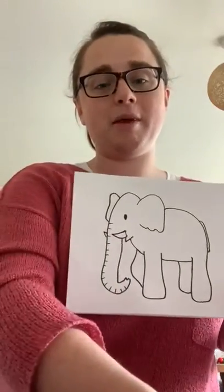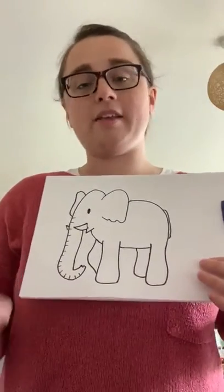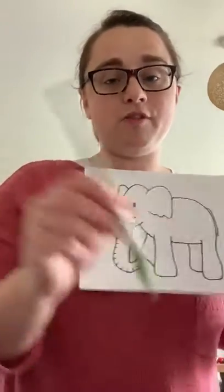Okay, and then pour out some of the paint. Have mine ready to go. And then today you need a cotton bud, or you can use your paintbrush if you don't have a cotton bud.